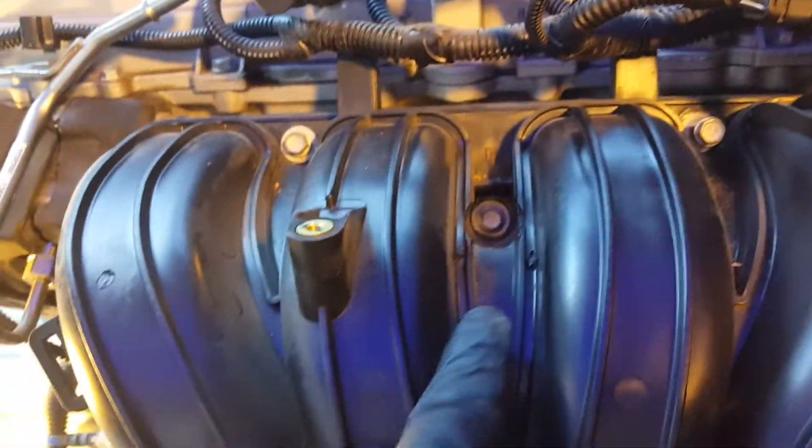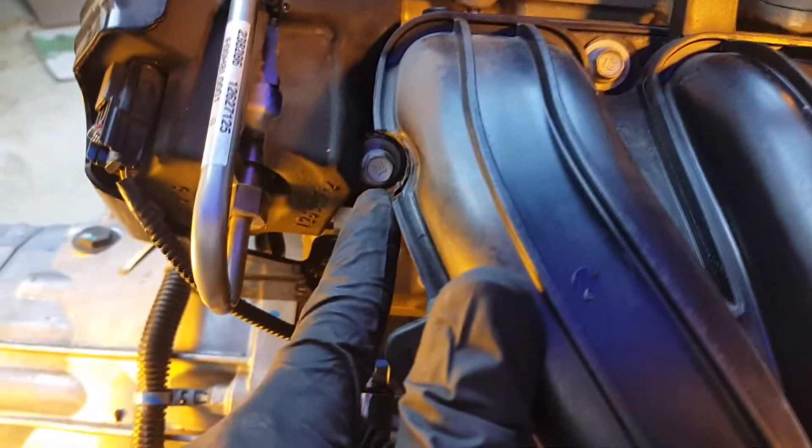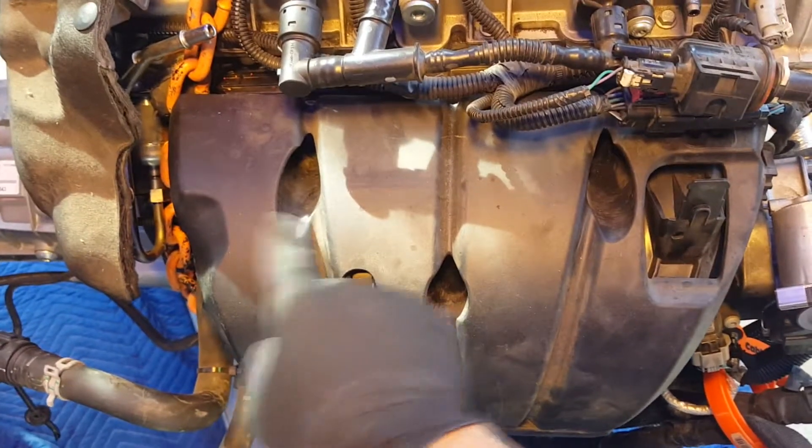We start this video with where are the bolts holding down the intake manifold. As you can see there are five on top and one sneaky fella underneath. You do not need to take off this exterior plastic shell in order to retrieve your intake manifold, as the bolts are fairly easy to get to.